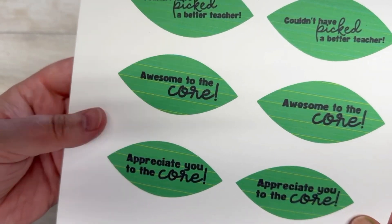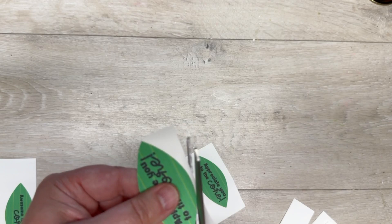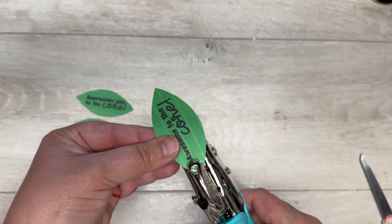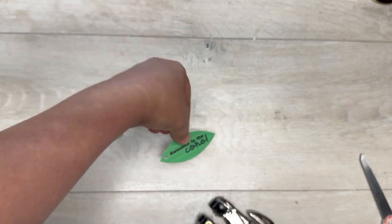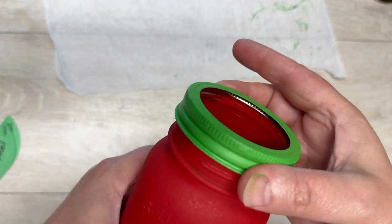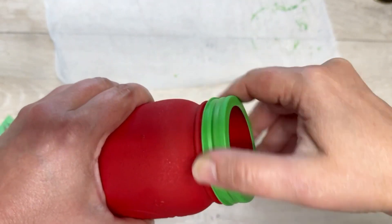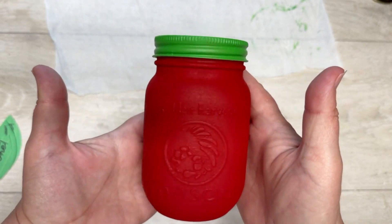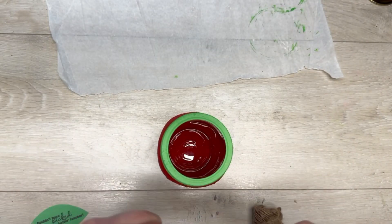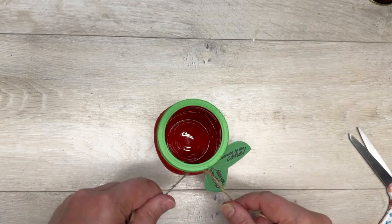I printed these cute little sayings out — 'Awesome to the Core' and 'I Appreciate You to the Core' — apple puns in the shape of leaves on cardstock. I popped a little hole in them. Once everything's dry, I put the lid back on. You could leave it just like this — cute as a button — but I put those little leaves on some jute.